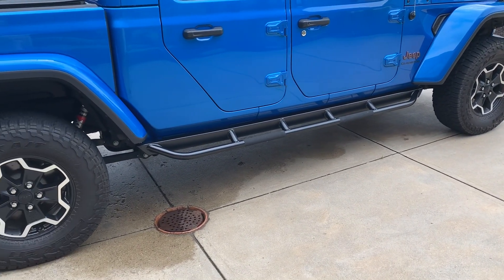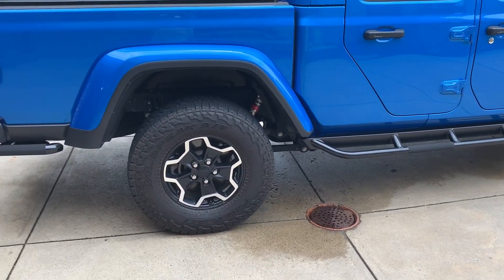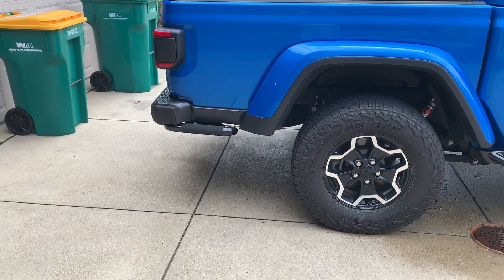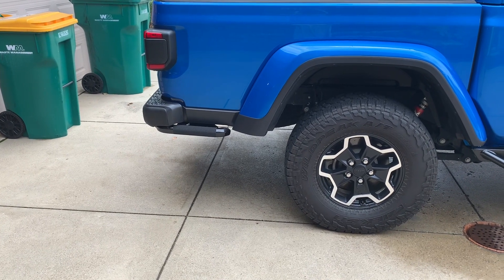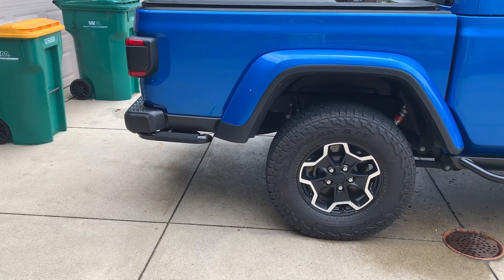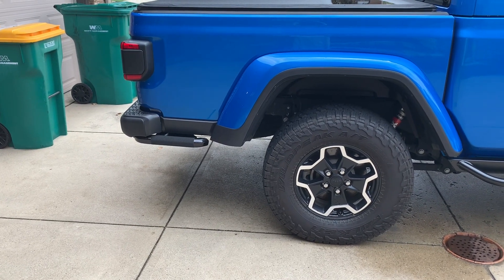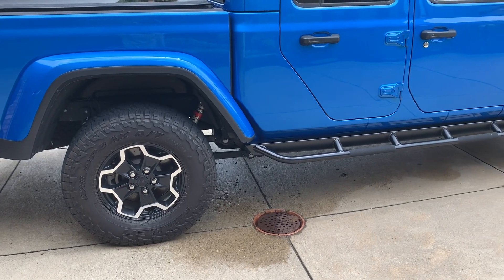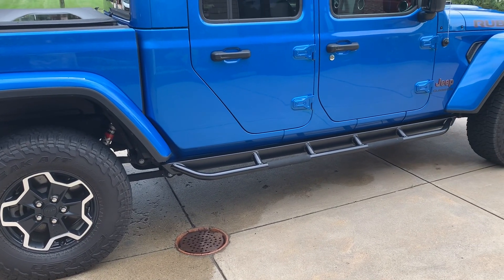One more thing off the list with the Gladiator. If you're interested in seeing more stuff done with this car, there will be more along those lines, as well as my Cobra and the MR2 when it comes back from the body shop. If you like what you see, please like, please subscribe, please hit the notification bell as there's always going to be content coming on my channel. Thank you for watching and have a great day.